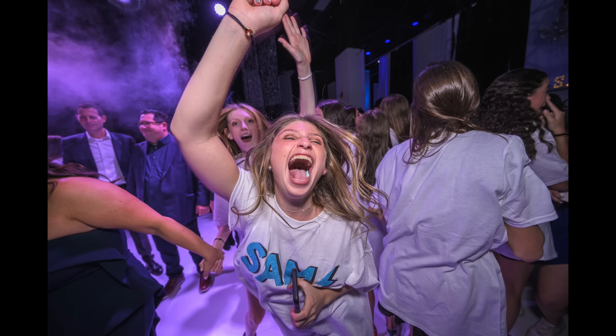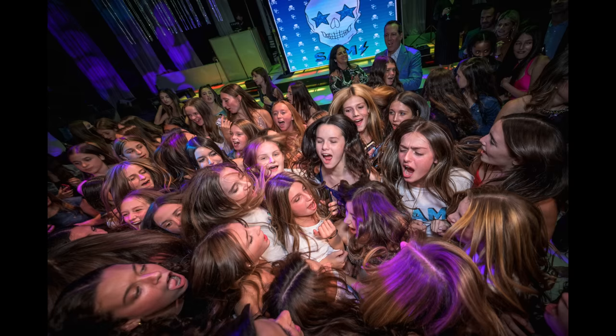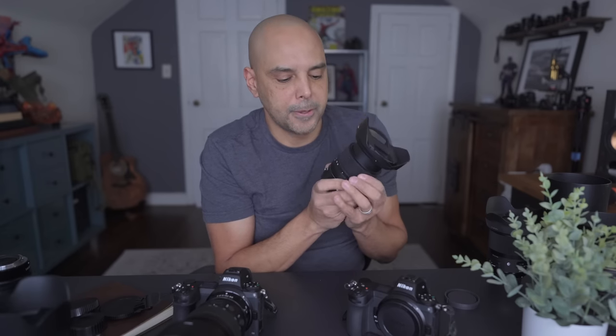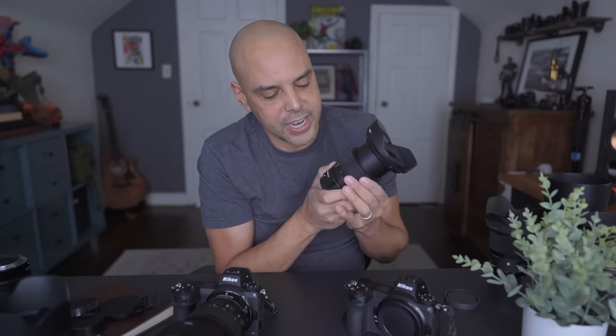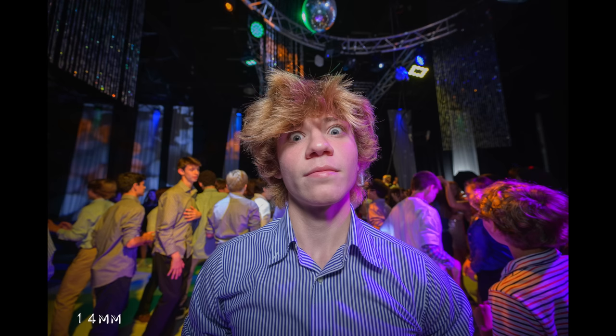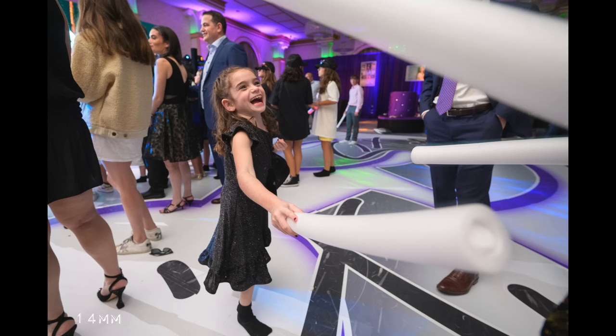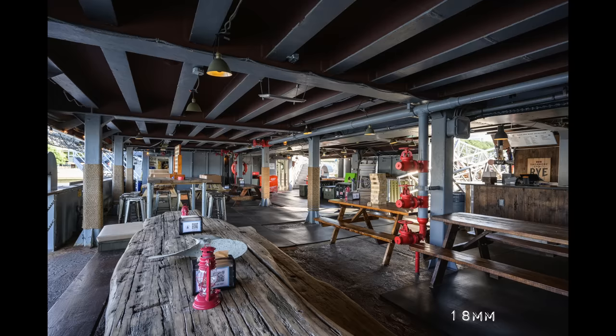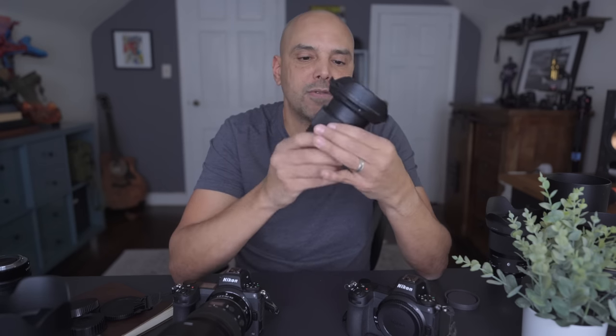If people are dancing very close to you, you can only shoot at 16mm. When I had Canon, I used the 17-40 and 16-35 F4 — those were my favorite lenses. With this Nikon version, 14mm is sometimes just way too wide — I have to crop in. So 14-16mm is great for decor and room shots, and I try to keep it around 17-18mm for party dance photos.